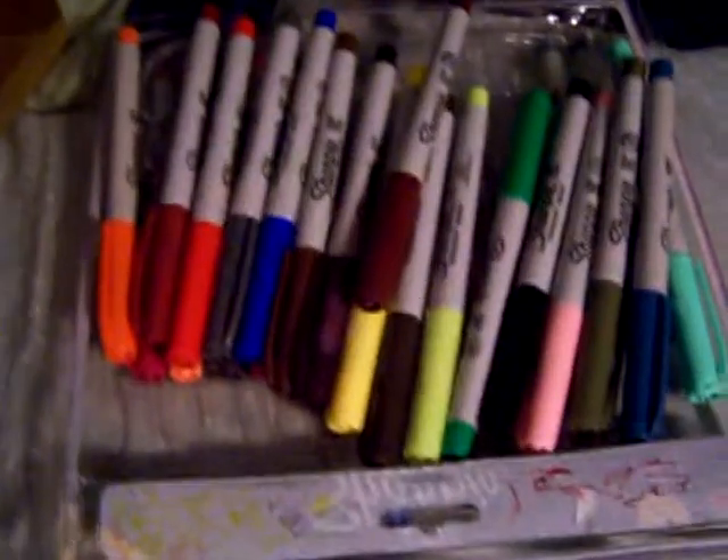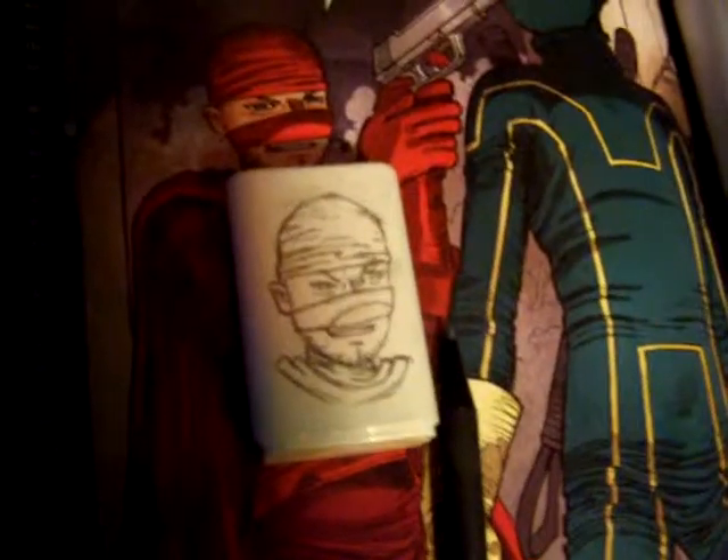Basically, these are done by pencil and done with markers. The way you do it is, you take a blank one and you draw on it, usually having the source material right there and then you just copy it onto there. I'm using mostly Sharpies, Ultra Fine Point.